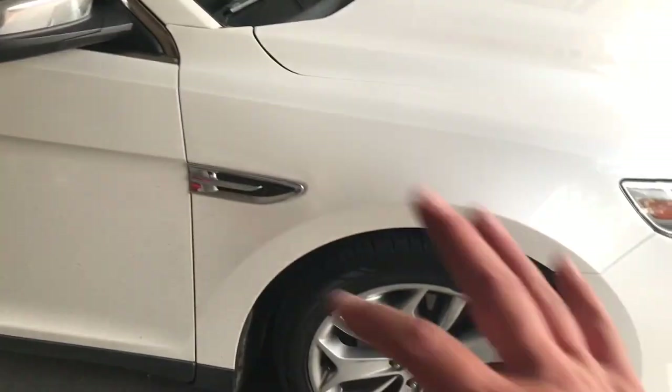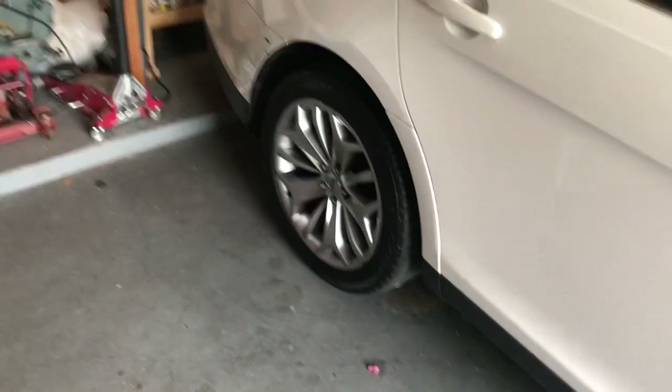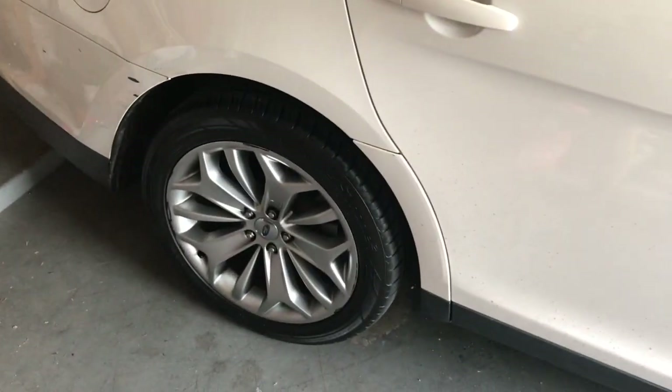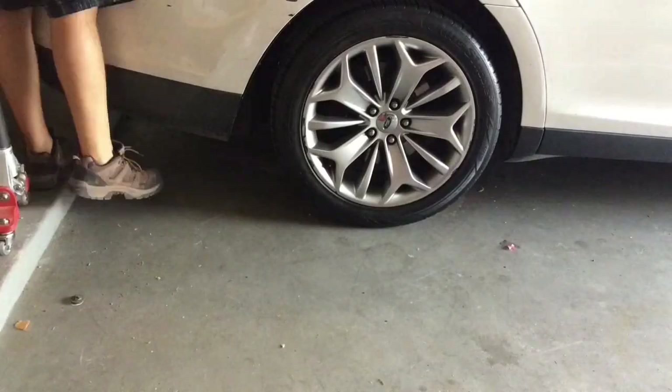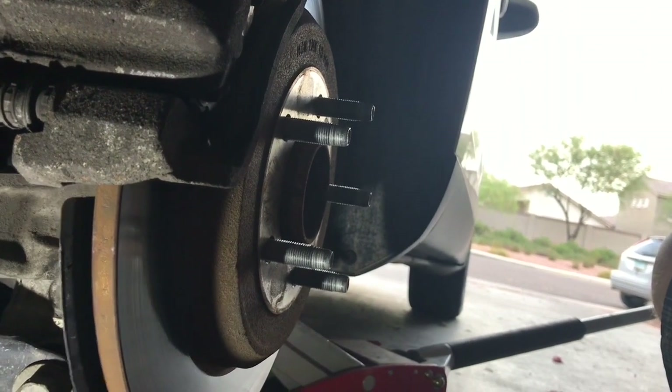You might even think it's coming from the front end, but I'm positive the sound transfers a little bit through the frame. The source is definitely the rear bearing or hub assembly.